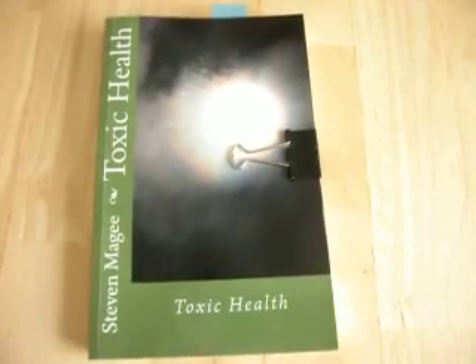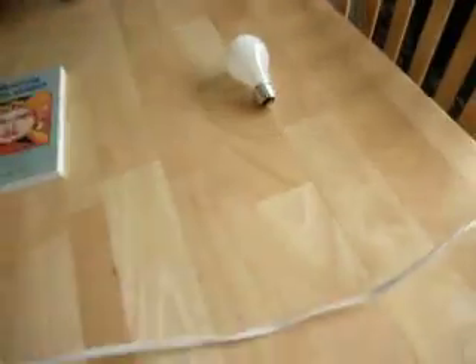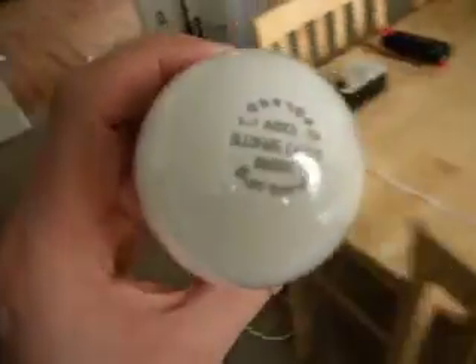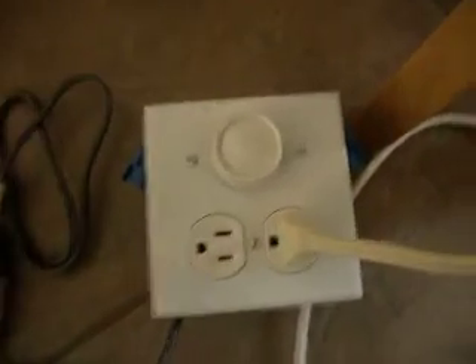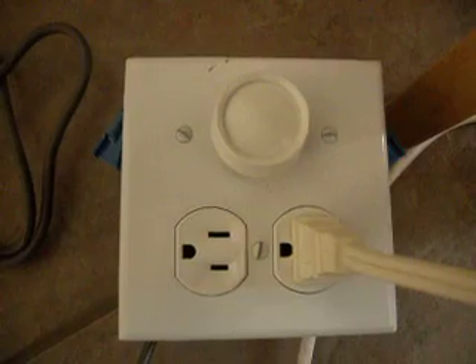Hi, my name is Stephen McGee and I'm the author of Toxic Health. I'm here today to look into how a conventional light bulb that produces very low electromagnetic interference fields can actually be turned into a very high electromagnetic interference producing device simply by putting it on a lamp dimmer.